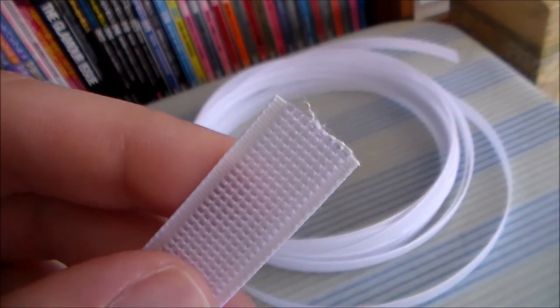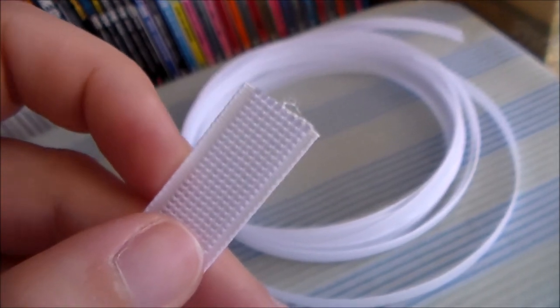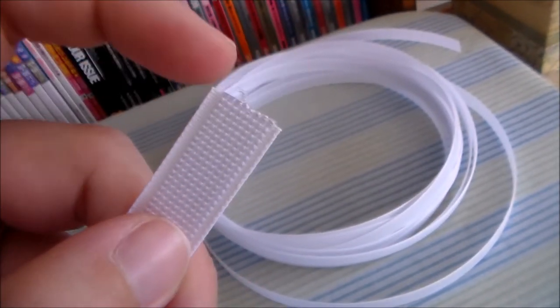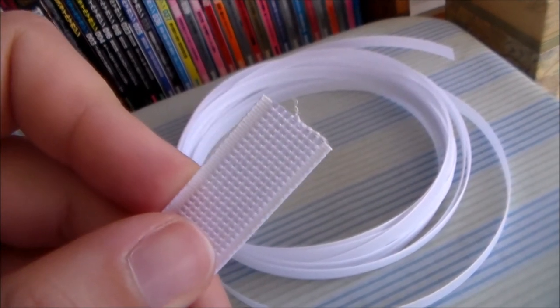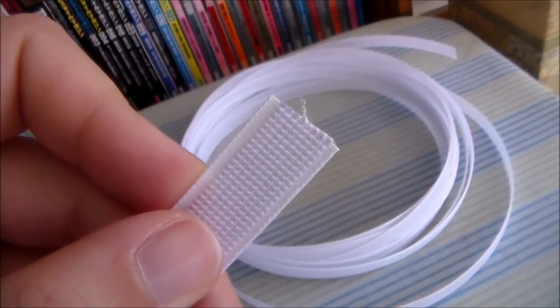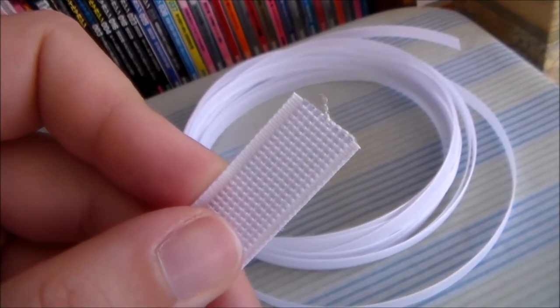Since it is woven, as you can see here, when the raw edge is cut it does have a tendency to fray. So you'll just have to seal it by passing it near a lighter for the heat to melt it into place. Just be careful to use proper safety measures while you're doing so.